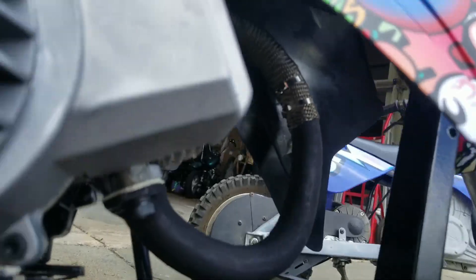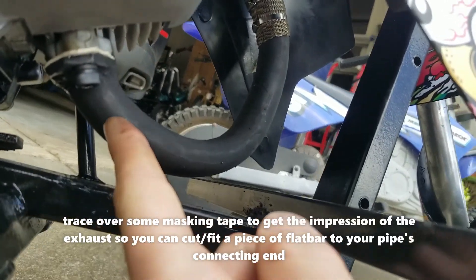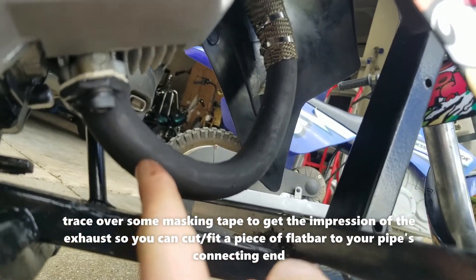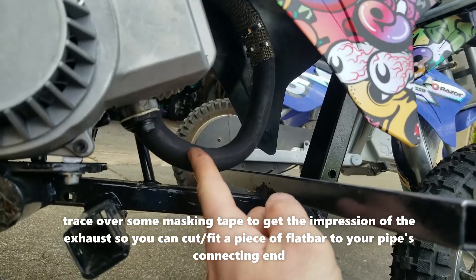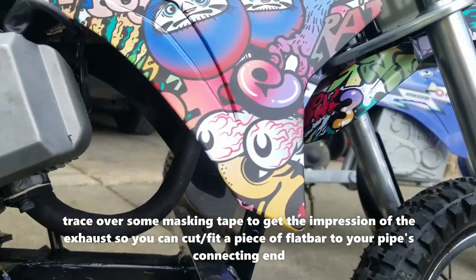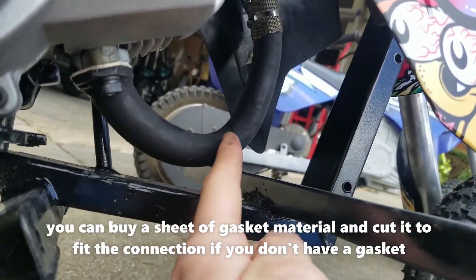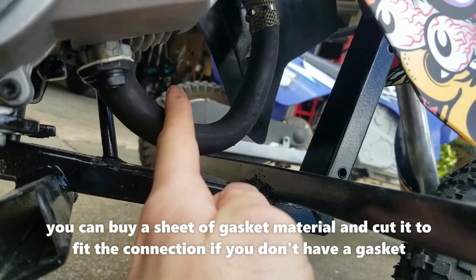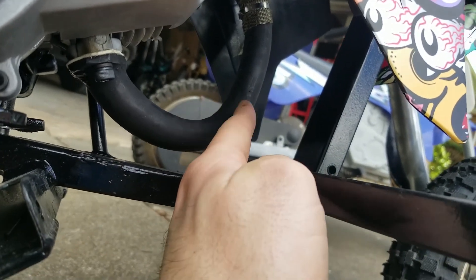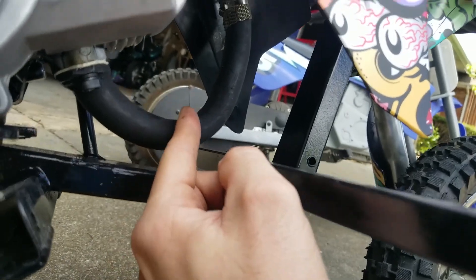The exhaust pipe is made of three-quarter inch conduit. There's not really a great way to explain it — you have to get a pipe bender and make it fit in there. For the tight curves, you get a grinder, cut all the way along, bend it, then weld those cracks shut.